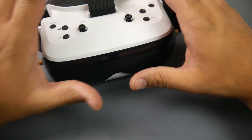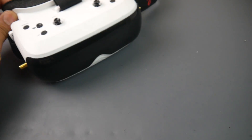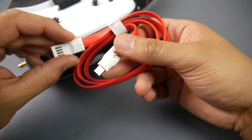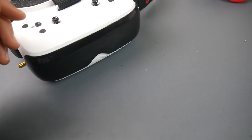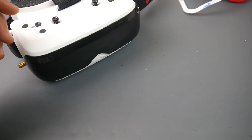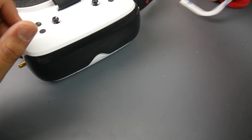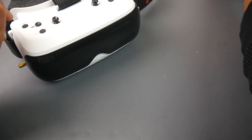First of all, obviously you get the goggle exactly as you see it out of the box. They give you a really nice USB cable, an extra foam piece and extra sticker to change the foam, the instruction manual, and some cleaning cloths. But you don't get any antennas, so keep that in mind if you're going to purchase this.